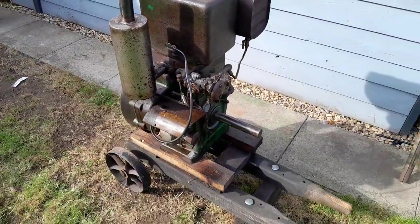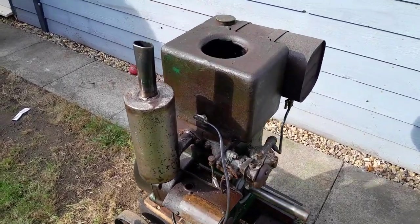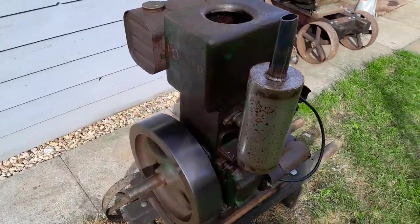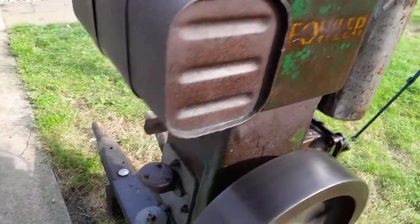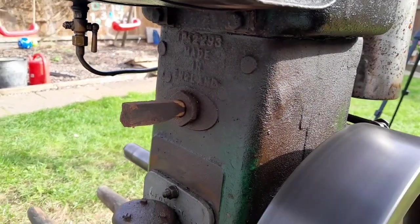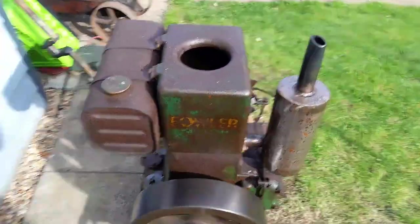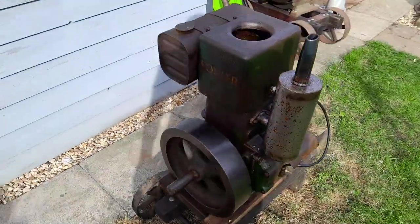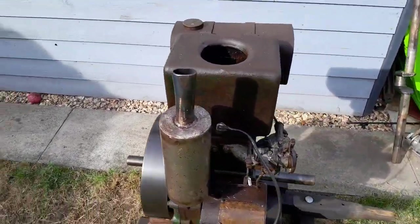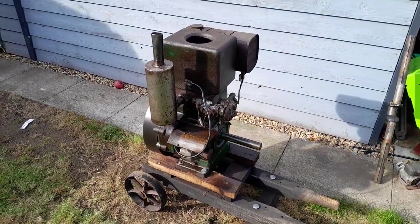Nice, relatively quiet rally engine, just waiting for somebody to give it a nice trolley and something to do. There is also a flat belt pulley and key included. I've not fitted it yet — I might get that fitted before it goes, but if not, it will come with a brand new one which is very similar.